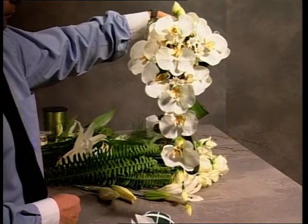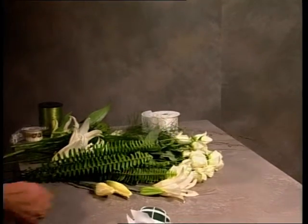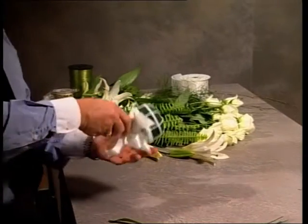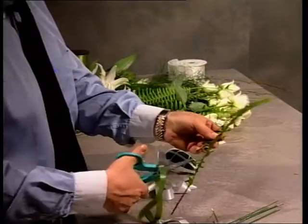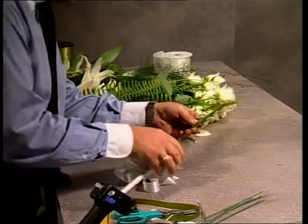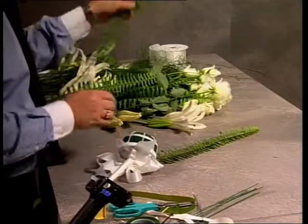The bouquet that we are going to make using the roses and lilies and fishbone fern is also a trailer, but it will be less formal. The bouquet holder has been finished — see the tilt, the angle — this is now upwards. And instead of going into an actual holder to make this, it sits on the bench, exactly the way it will be held with the handle upwards.